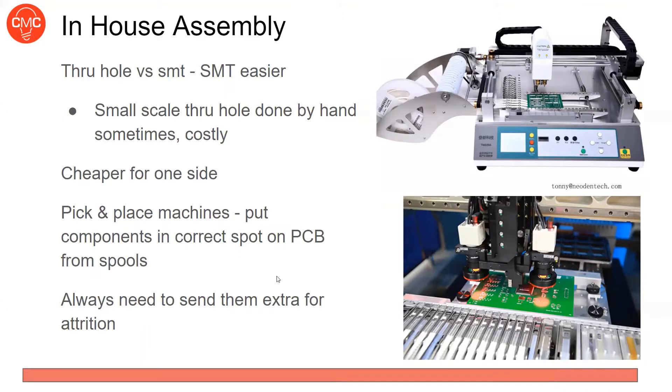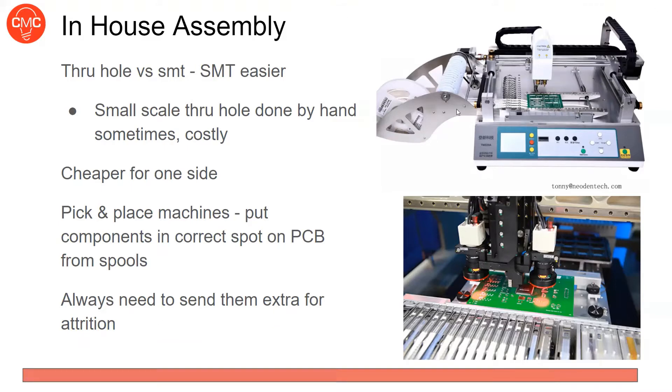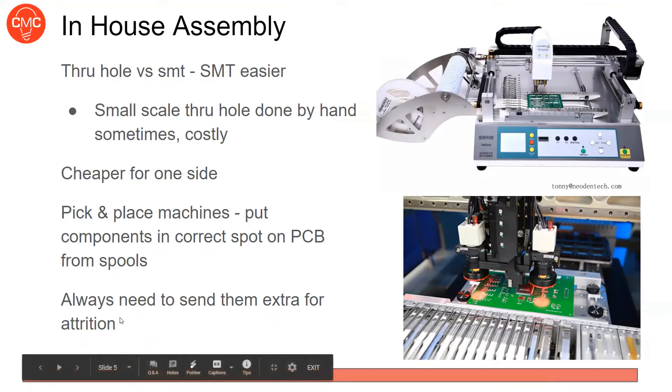On bigger systems through-hole soldering can be automated too, but it's more expensive for the fab house. Usually it's easier for you to do it personally — so you might as well have them solder all your SMTs and then hand-solder your through-holes for small-scale work. It's also cheaper to assemble only one side, since flipping the board to do both sides adds cost.